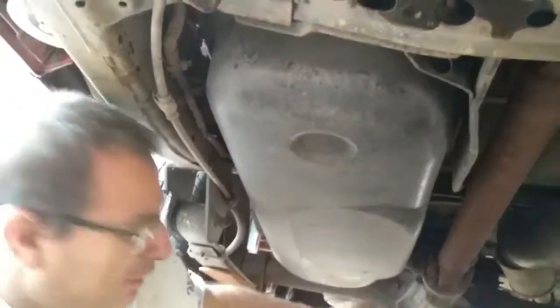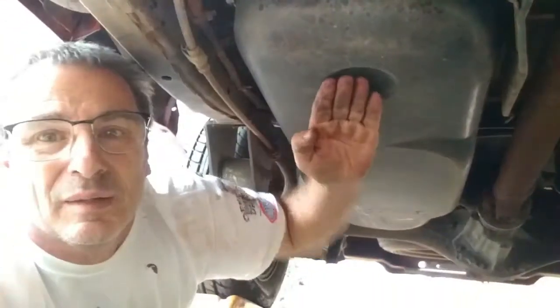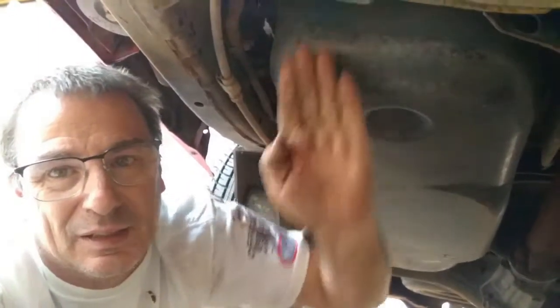Here's the tank. I think these three nuts have to come out. Let's see what the front looks like. They're looking pretty crusty and I'm going to spray them down with some PB Blaster. Now it looks like if I take the back bolts out it's going to drop down and just sit on a frame rail like a shelf, so it's got to come back and come down and back.